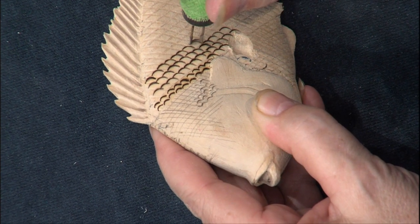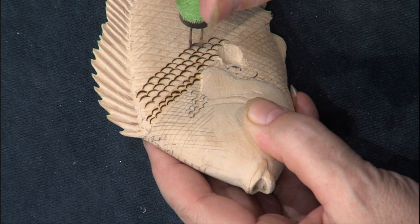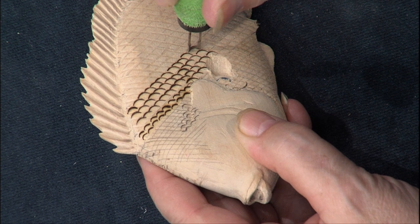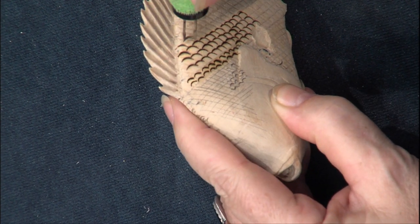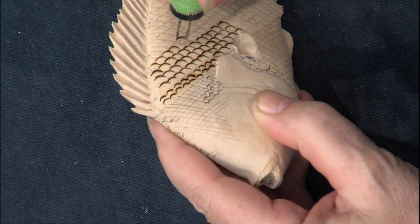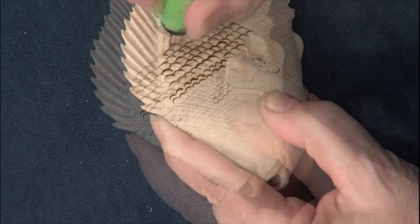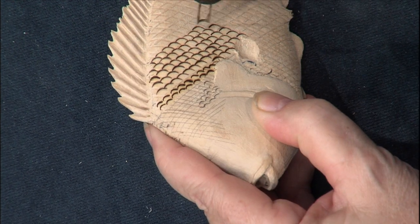They don't have to be real deep or real hot to burn these in. It will show up on the paint because we'll use very thin paint when we do these. That's why it's important to make sure the fish's body is sanded well before you put the checkerboard pattern on. Just keep following the pattern down and walk it down each side.